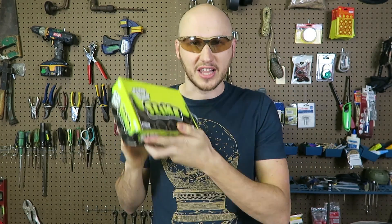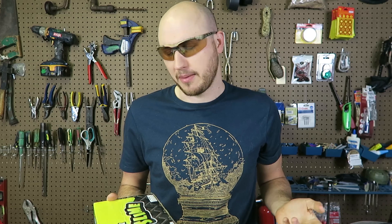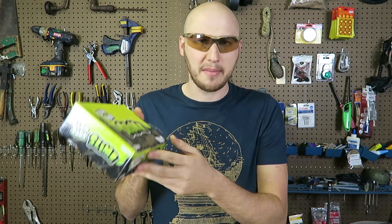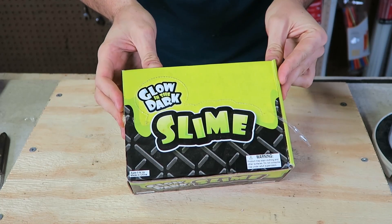Welcome back to my laboratory where safety is number one priority. I found this slime in my laboratory a very long time ago that I bought, and I also have a vacuum chamber. So I thought to myself: what will happen if you put slime into a vacuum chamber? Let's find out. This is supposed to be a glow slime.